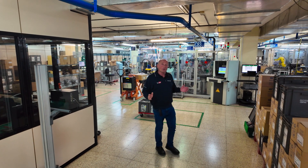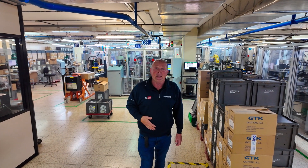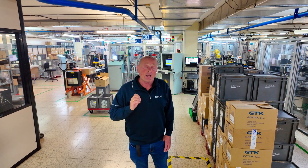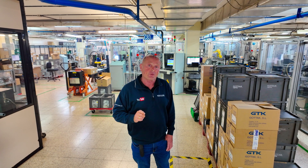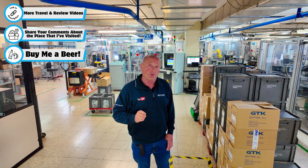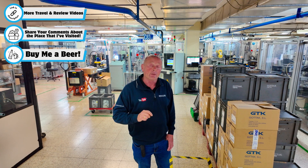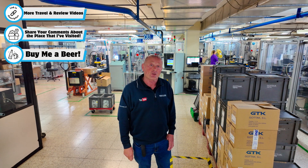I must thank everyone at Gotak for their generosity and hospitality. I've put on quite a few kilos with these two-hour lunches, but I have really enjoyed the experience. Thank you very much for watching this video — I hope you enjoyed it. It did take quite a while to put together, so please remember to like and subscribe to the channel, and hit the notification button if you'd like to see more videos like this.